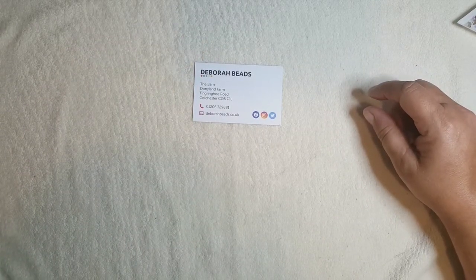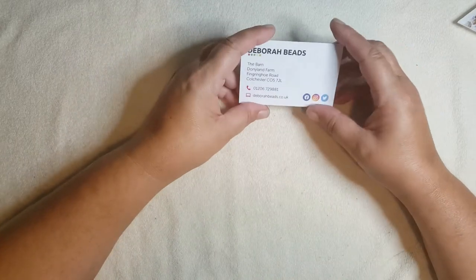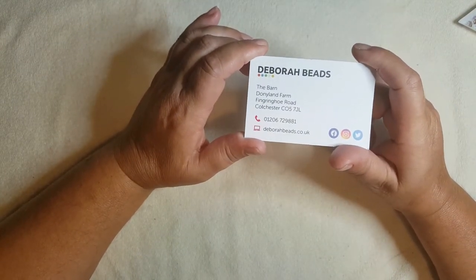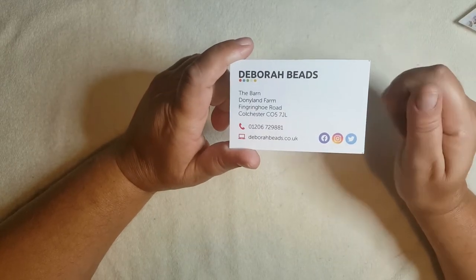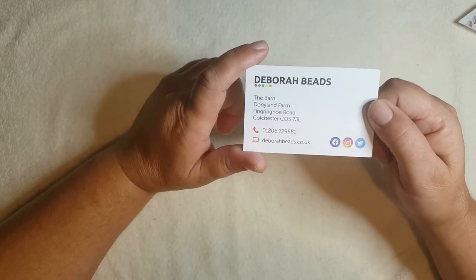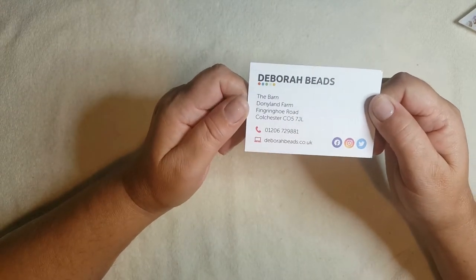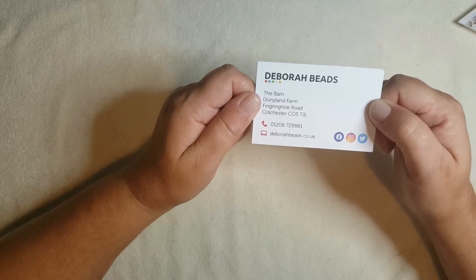Now it was one of my subscribers, Vicky — I hope you don't mind me mentioning your first name — she brought it up and said could Debra not put them on her website or something like that. So I actually got in touch with Debra and she came back to me, said it was a brilliant idea. She has put it on her Facebook page, so I'll put the link below. In future if you want to know what's in that box, she's put it on her Facebook page so you can reorder the stuff if you want to — which I thought was really brilliant. So well done Vicky! Hopefully from now on we'll know what the items in the box are actually called.